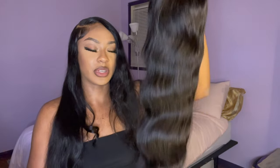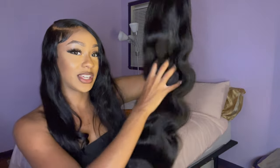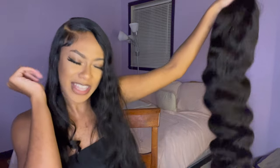The lace on this wig looks so good — this looks like some really good quality lace. I can just tell the lace is gonna melt so nicely. Look at this lace, y'all — that's gonna melt so good. This is the unit. It's super super long, definitely true to length. It feels full. I just love this already, I'm getting excited.